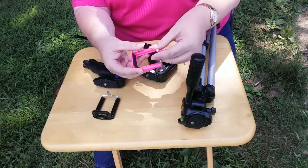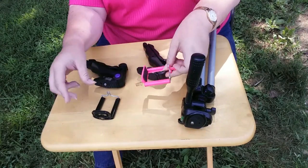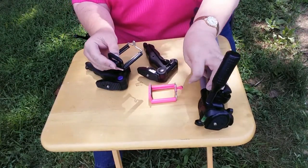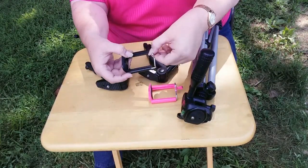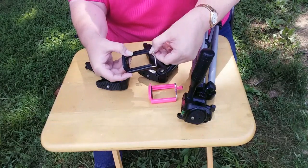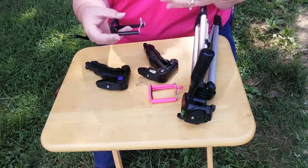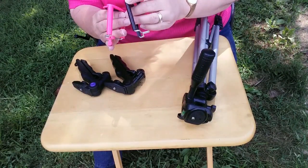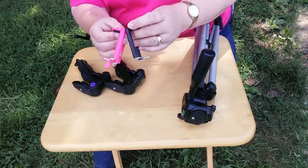I picked the pink one up at Walmart, and the black one, believe it or not, I took it off a selfie stick that I got from Dollar Tree. The black one doesn't open quite as far, but it fits my phone fine. I also have the advantage that if I want to use a selfie stick, I can put the camcorder on it if I need to, because the universal tripod mounts are interchangeable.